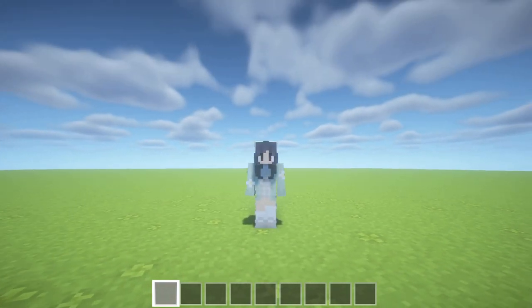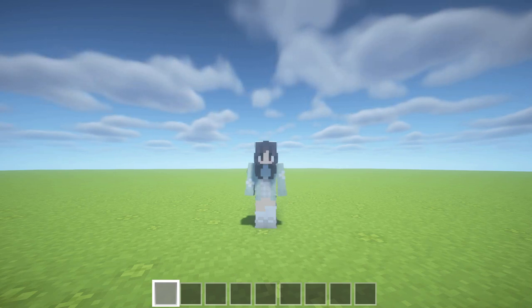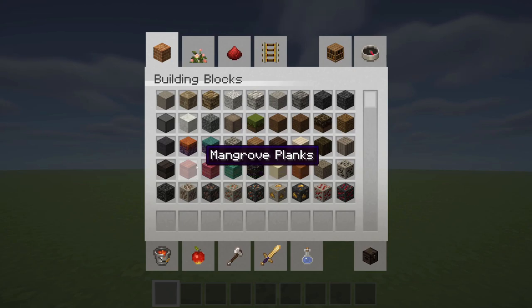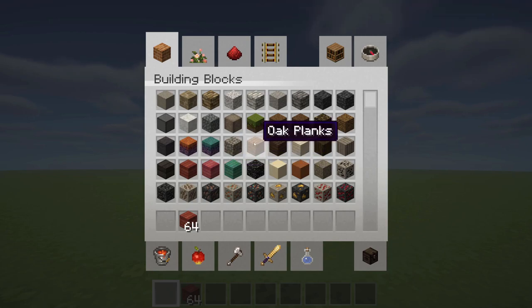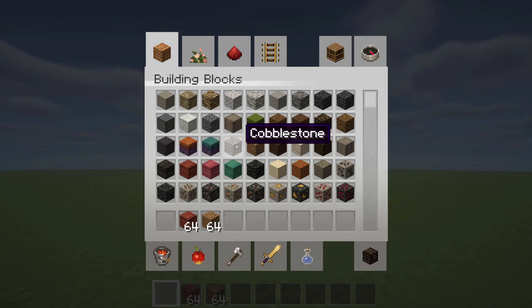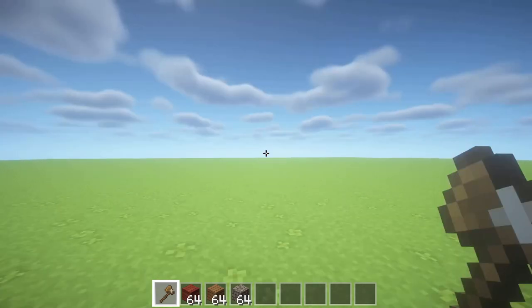Sorry about the audio quality - I ended up losing my normal microphone so I'm just using the little microphone on my headphones. In terms of materials, we're going to start off by grabbing some mangrove planks. You could use crimson planks as well, it would look really cute, otherwise just any planks. We're going to use oak planks for our accent wood. We'll also need some cobblestone, and I'm going to grab my wooden axe for world edit purposes.